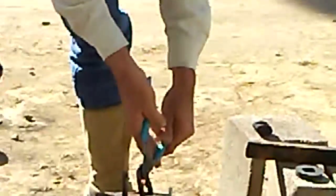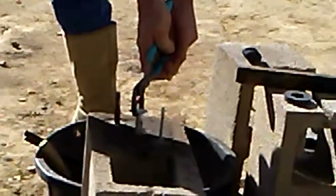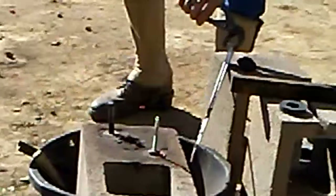We'll go ahead and pull our last pour. Still got some sand on it, let's pull it in here to cool.